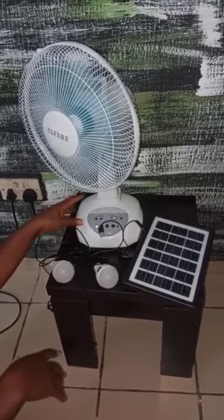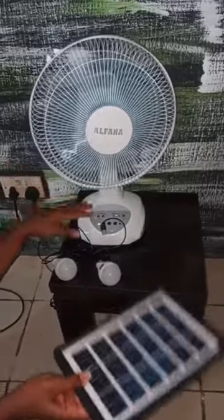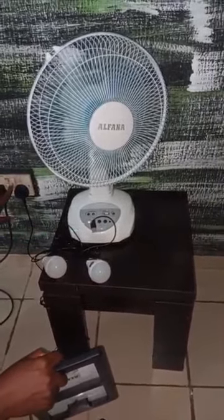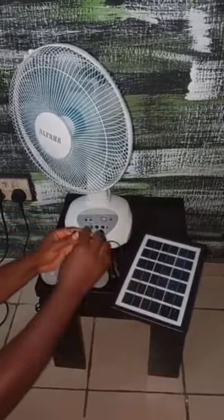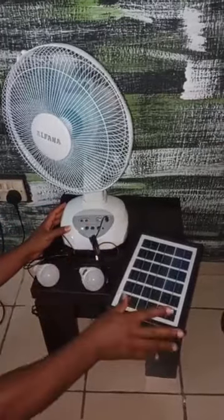As you can see now, it is not working with NEPA or solar because it is already charged. You can see the NEPA switch is off. You can charge with this solar panel, which it comes with. It comes with the solar panel, you can charge with it.